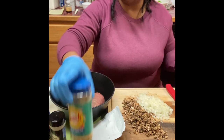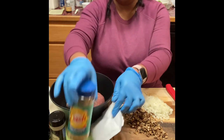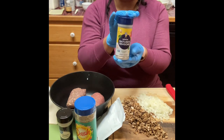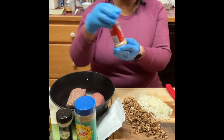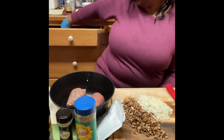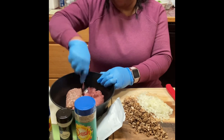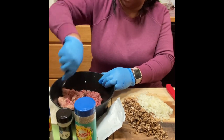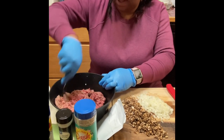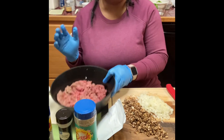I have my egg and the seasonings I'm going to be using: Mrs. Dash garlic and herb seasoning, onion powder, nature seasoning — which has onions, peppers, celery seeds, and parsley — and garlic powder. I have my gloves on. I want to break my meat up a little with a fork, spread it out, and create a little nest in the middle where I'll add the filling. I'm using ground beef but you can use ground turkey, ground chicken, or whatever you prefer.